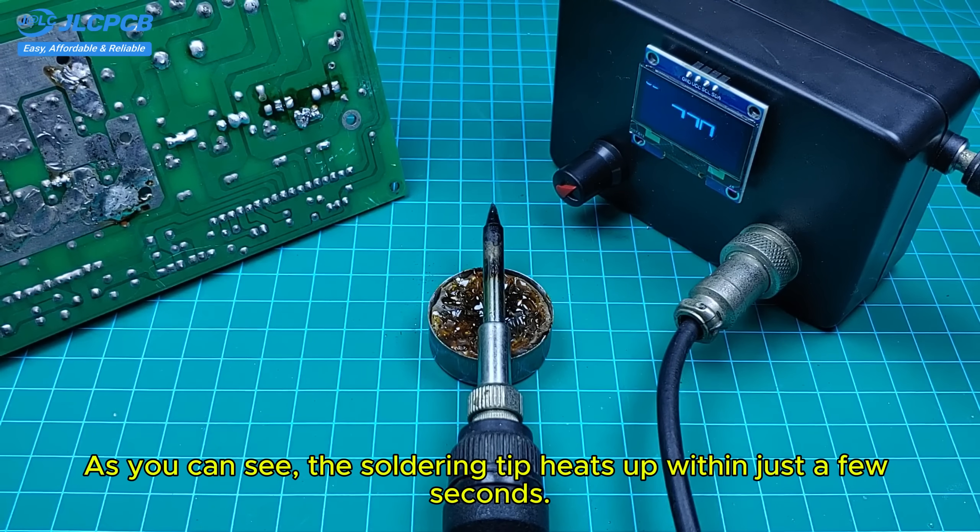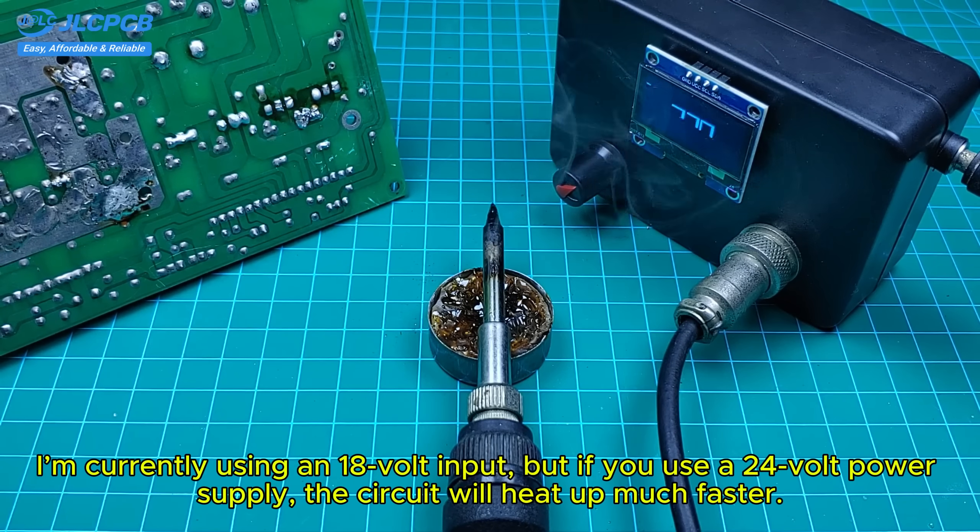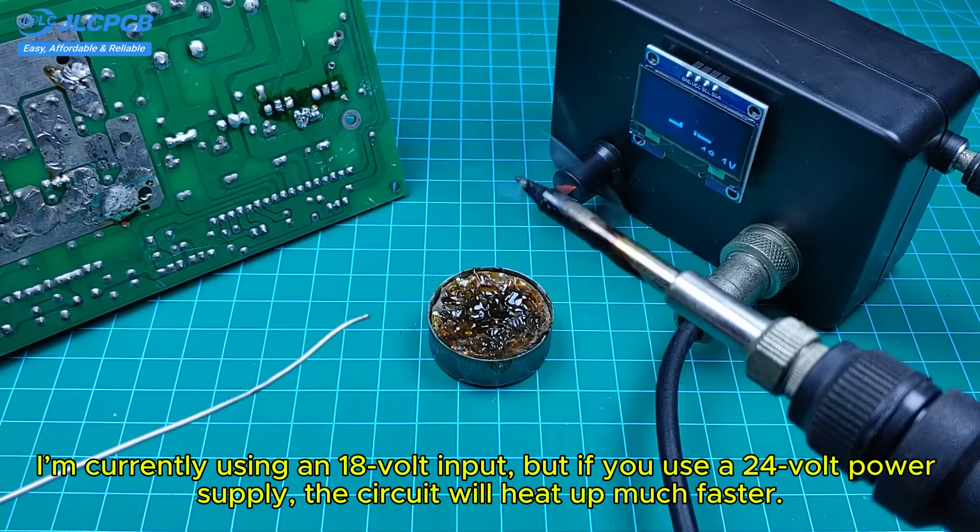As you can see, the soldering tip heats up within just a few seconds. I'm currently using an 18-volt input, but if you use a 24-volt power supply, the circuit will heat up much faster.